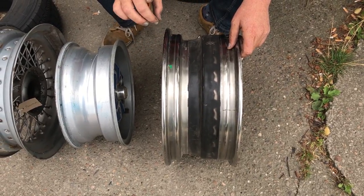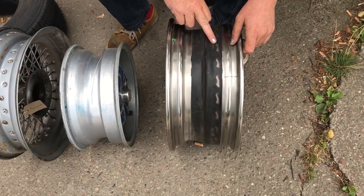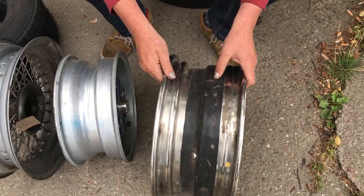Part of what makes them think this is a tubeless wire wheel is that they've put mastic over the spoke heads. Which fails, as you can see here — that does fail.